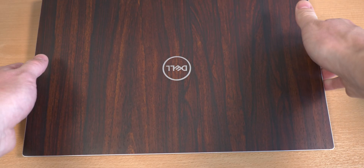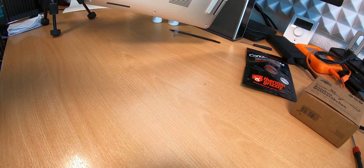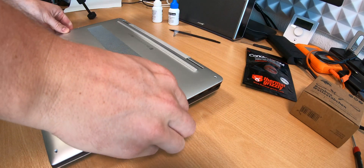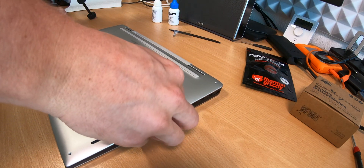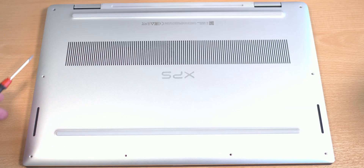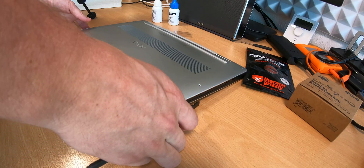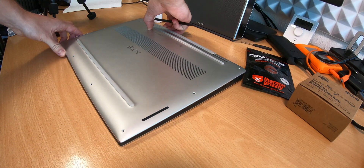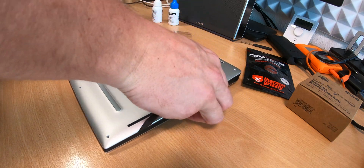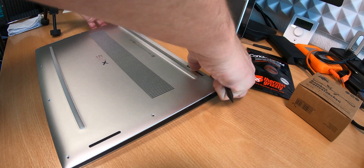Now we open up the device. I have the Dell XPS 2-in-1 here and we'll change the thermal compound already on the heatsink and replace it with liquid metal. We need to focus on all the screws, so have the right screwdriver. When all the screws are removed, carefully open the backplate of the notebook or tablet.